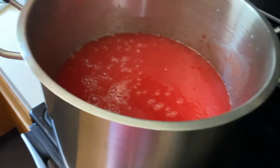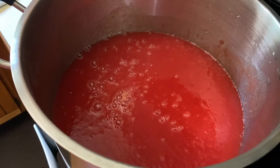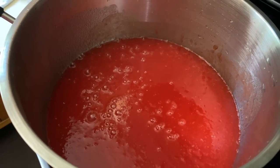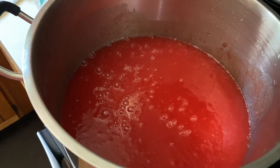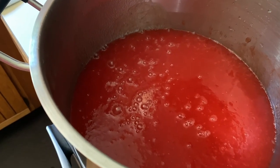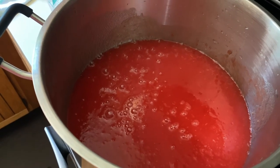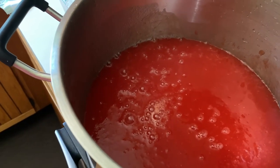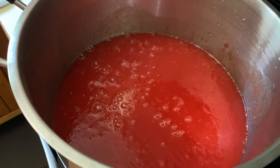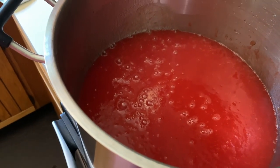I'm not sure what size stock pot this is, but I'm going to now put this on our outside canning stove and get it heated up. I'm also going to fill my water bath canner with some quart jars and water and get that going as well. I'm just doing plain sauce — no flavoring — just tomato sauce that I will flavor when I use it in spaghetti sauce, pizza sauce, or anything else we need tomato sauce for. This is just going to be strictly tomatoes.